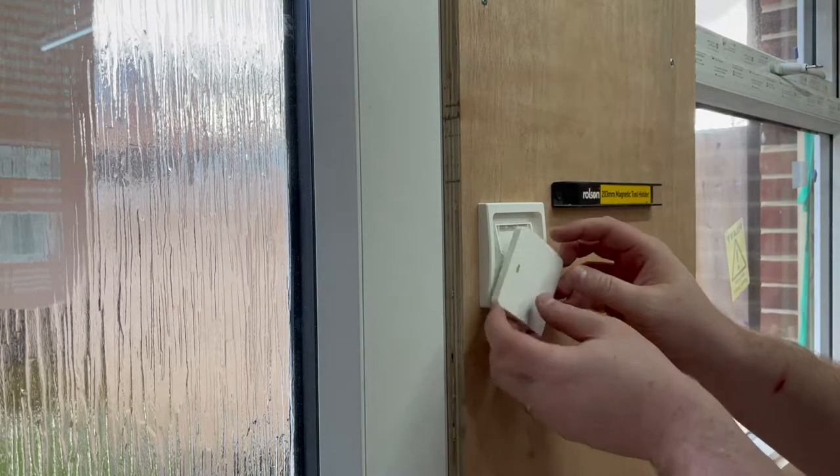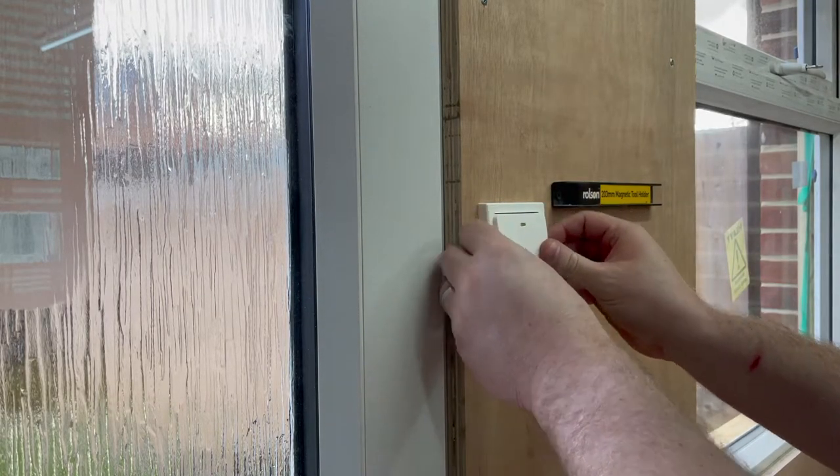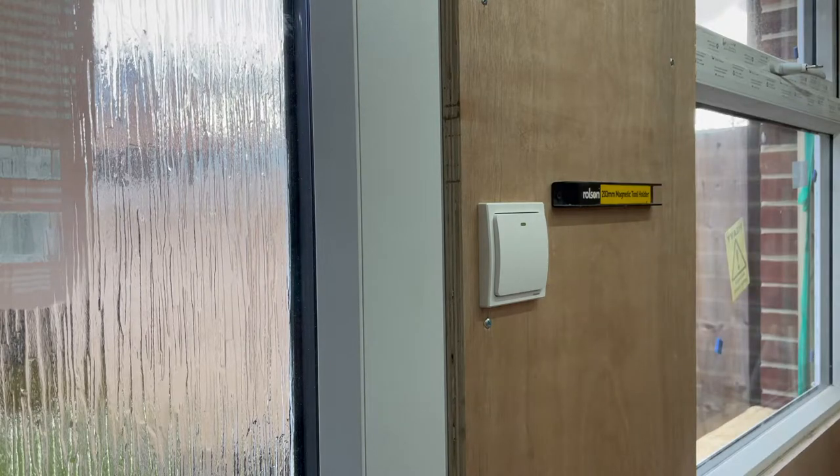That's nice and level. All we need to do is click this back in place — and there's our light switch.